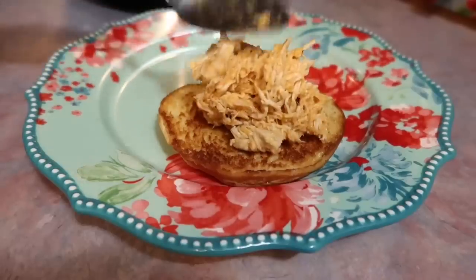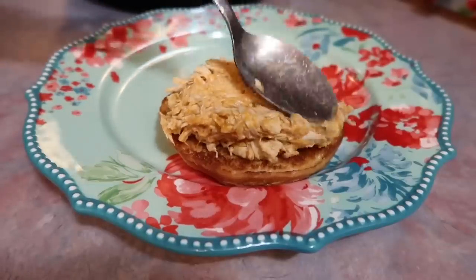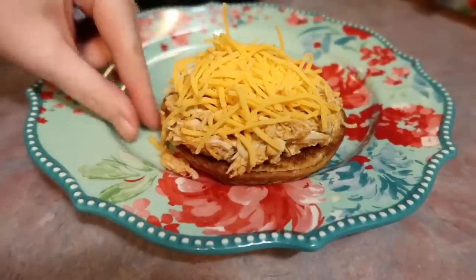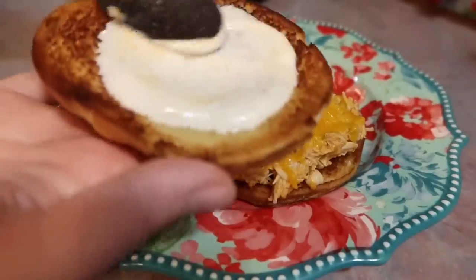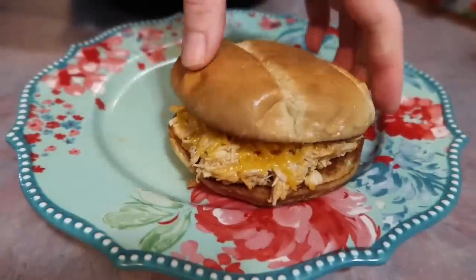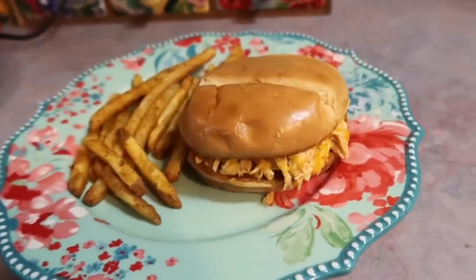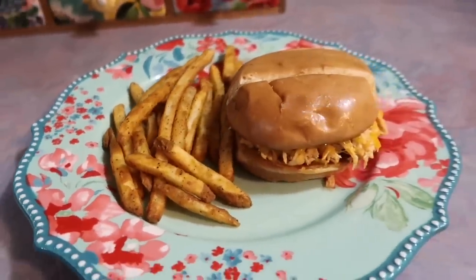I served it on some buttered and toasted buns topped with some cheese and ranch dressing. The best thing about this is you can do so much with it — the next day we used the leftovers over nachos and they turned out equally amazing. You could use this in pasta dishes, quesadillas, wraps, or even over some baked potatoes. The options are endless, so it's really nice to find a good recipe that can be used in so many ways. And if you are into meal prep, this is perfect. I served it with some Rally's fries cooked up in the air fryer and we just loved this meal.